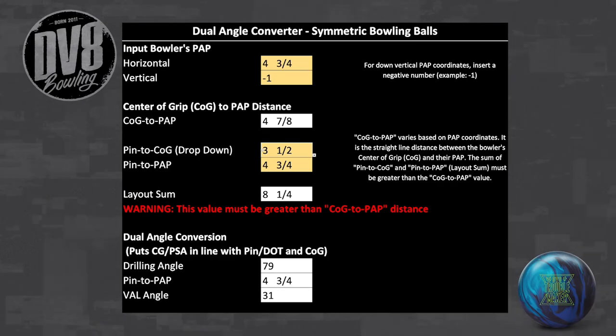Step 3: Input the desired dot-to-positive-axis-point distance. If the sum of the values for steps 2 and 3 are not greater than the center-of-grip-to-PAP distance, the layout is not valid and an error message will be displayed.